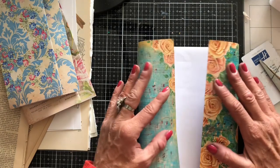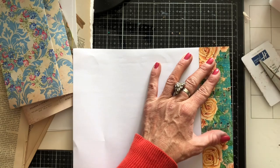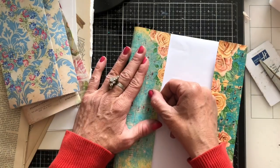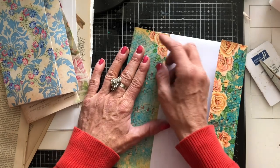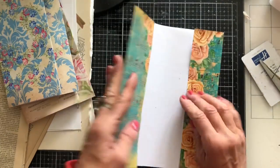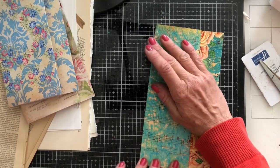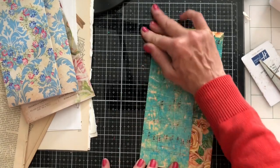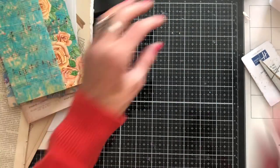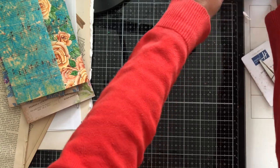Bank holiday over here in the UK is when everything's traditionally closed. These days, not so much — pretty much everything is open. The only thing that's not open actually is the bank. This is my green labels background paper. So hence the name bank holiday — because the banks are adamant they are not going to be opening on bank holidays.